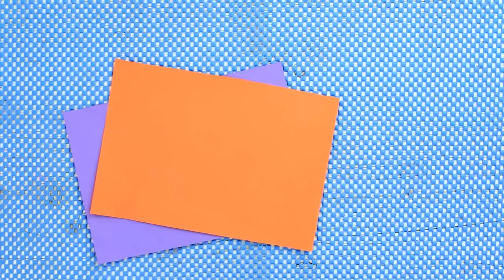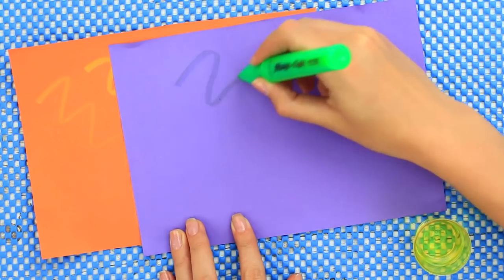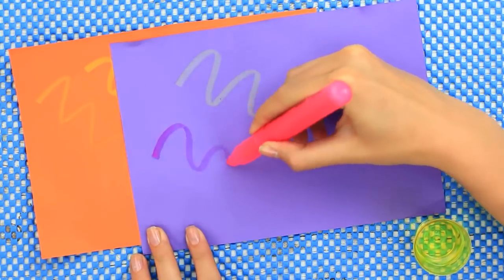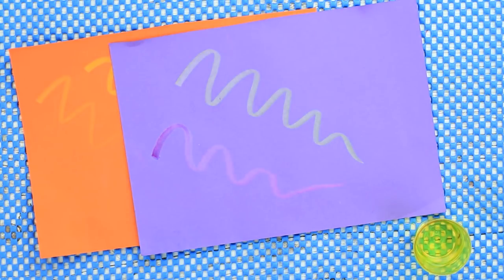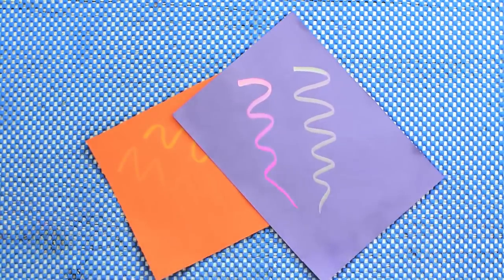Do you want to write or draw on color paper with a marker? Use this life hack to make it unusual. Dip a marker into bleach and write or draw on color paper. When the bleach starts working, your drawing turns visible. You'll get a different result each time as the bleach changes both the color of the marker and of the paper.